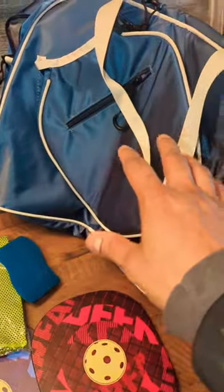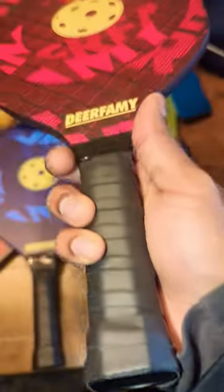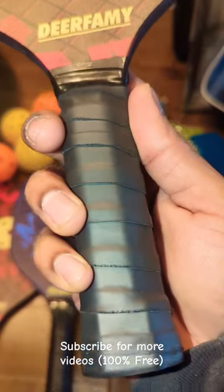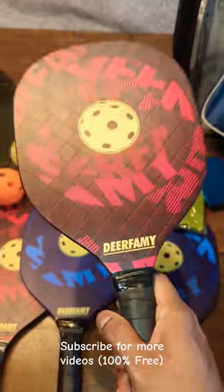I also got this bag separately — it's a nice bag from Dear Family too, so you can store everything inside. It's a great traveling bag. Overall, really good, durable, good quality. They did this amazingly. It's water resistant, sweat free, and lightweight.